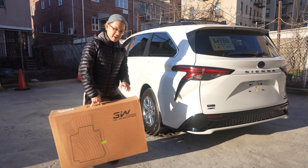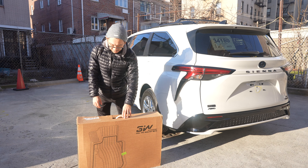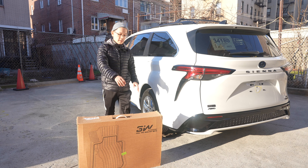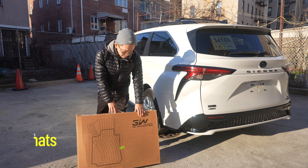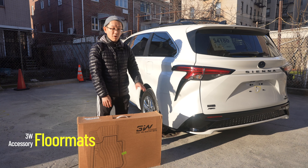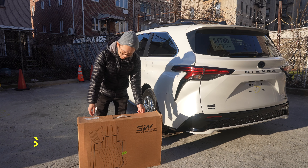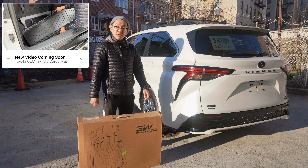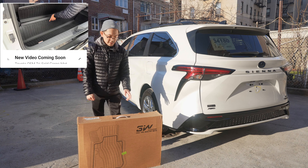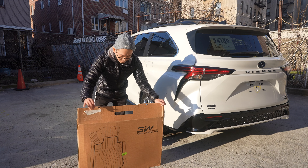We just got the car back from the ceramic coating place. First things first, we have 3W Accessories floor mats — all seasons — for the front, second row, and third row. We don't have a cargo tray yet; we might be looking at the trifold from Toyota, the OEM product. But this one has really good reviews, so I picked it up way before we even got the vehicle.